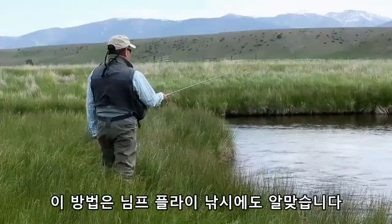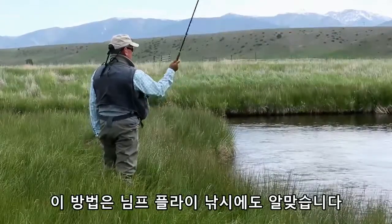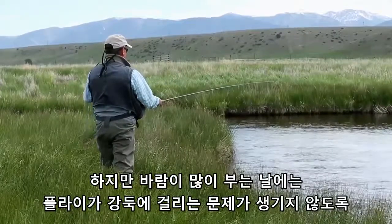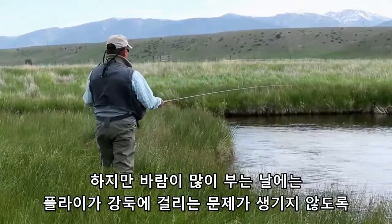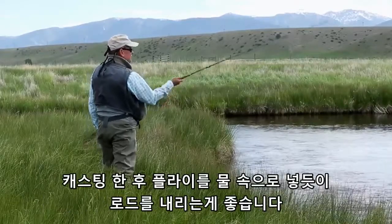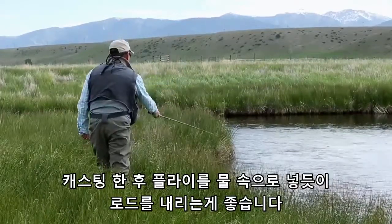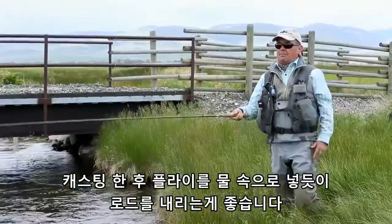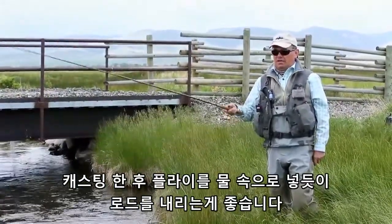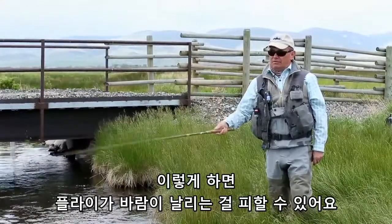If you fish the nymph this presentation is good as well. But if it's windy and you don't want to risk having your flies land on the bank, you're better off going down and nearly pushing your fly into the water, which will avoid the fly going around.